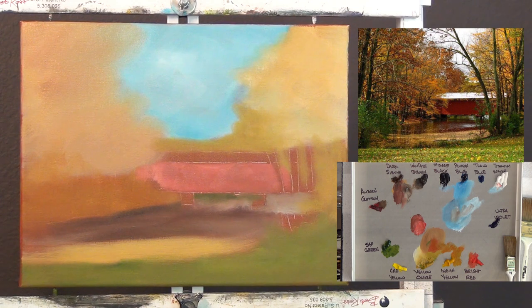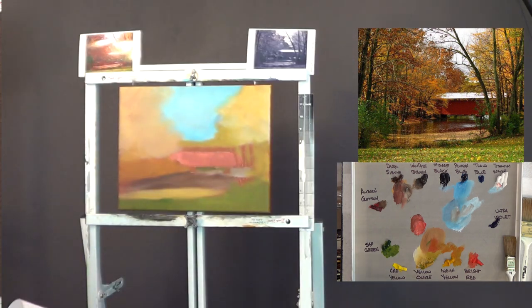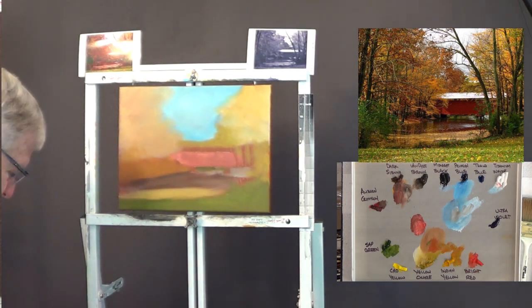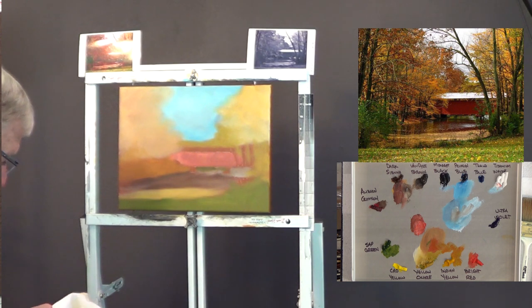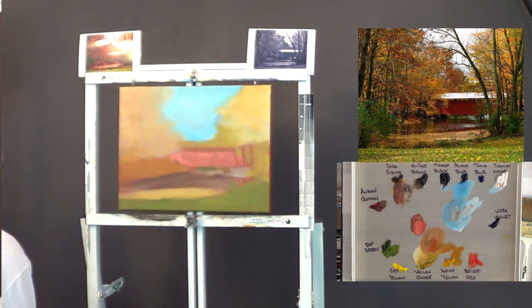I've watched several other artists use this method where they just block the whole thing in — it gets to a stage where it looks really kind of ugly — but I want to get this done and then start focusing from back to front again. Bob Ross certainly never paints the sky last; he always starts with the sky and paints from back to front, top to bottom, and that's typically what I try to do. Now I'm going to clean out this big one-inch brush and get into some of these trees.